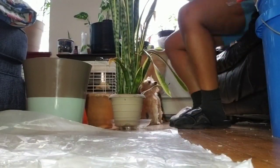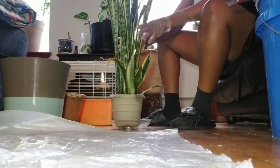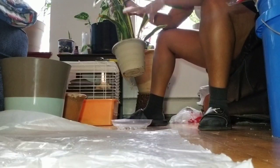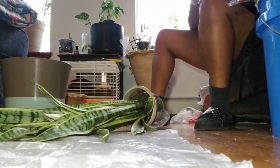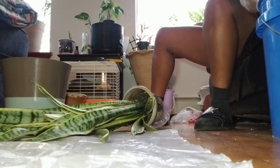Hey guys, welcome to my channel. I'm Denisha and this is Recherche Flora. In today's episode I am going to show you how I separate this Sansevieria. This was a plant given to me by a co-worker who had moved on to better and brighter things, and she gifted me this plant and I was so in love with it. Stick around and let's see what I am able to do with this plant.